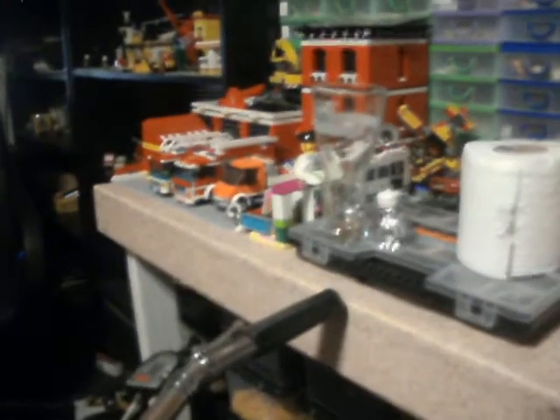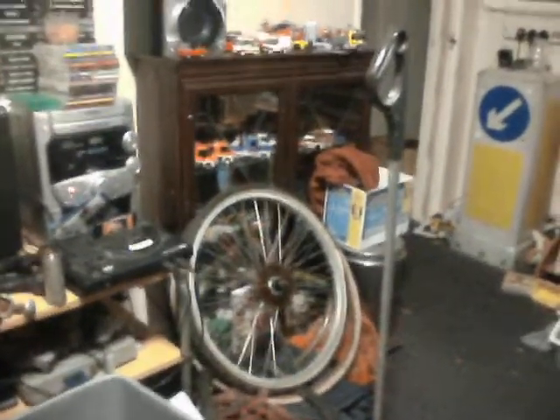I might change the angle of these handlebars — I'm not sure I like them tilted that far forward. I'll sit on it first though and see what it feels like. I don't want to go adjusting them and then find I don't like them, so I'll try them as they are first.